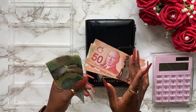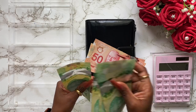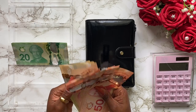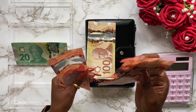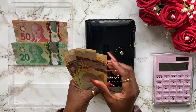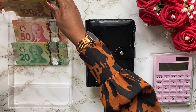Right now we have one, two, three, four, five, six, seven — seven twenty dollar bills. And then we've got one, two, three, four, five, six — six fifty dollar bills. And then we also have one, two, three, four, five, six — six hundred dollar bills.